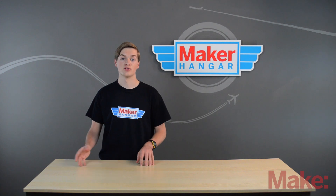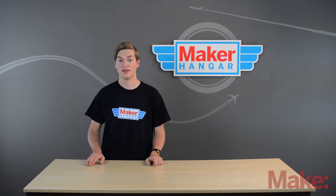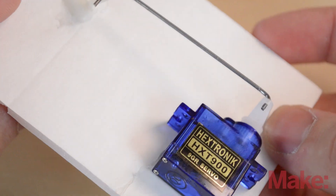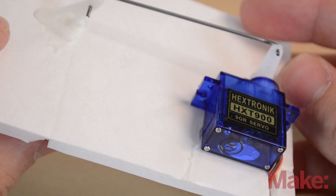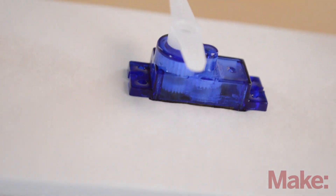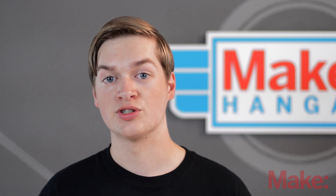I'll explain how to hook up the control surfaces when we start building the plane in a later episode. Now let's talk about servo placement. Servos can be mounted flat with their arms pointed away from the mounting surface, or they can be embedded inside of the plane with the arms parallel to the mounting surface. You can mechanically reverse a servo by flipping it or changing out the linkage.